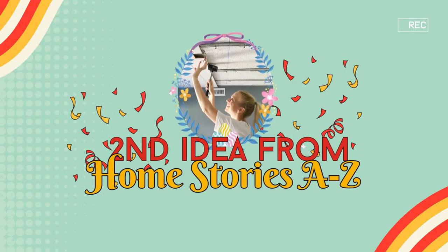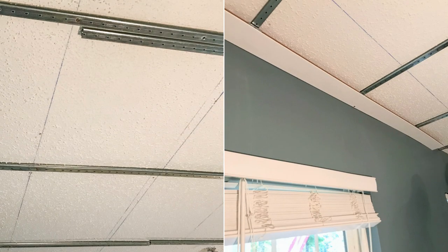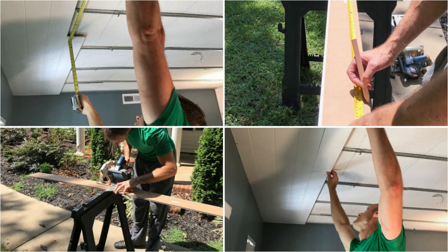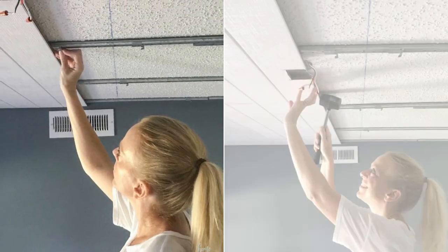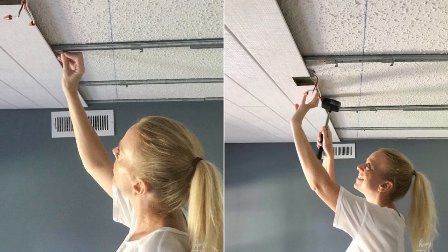Number 9: Second Idea from Home Stories A to Z. You'll unsee popcorn ceilings and find Armstrong Woodhaven planks instead. After using a stud finder, chalk lines, and measurements, screw tracks to run perpendicular to joists. Cut your first border plank, install it 3/4 inch from the wall, and attach it with clips. Stagger the seams of the remaining planks, ensuring none are less than 26 inches. Finish with border planks.